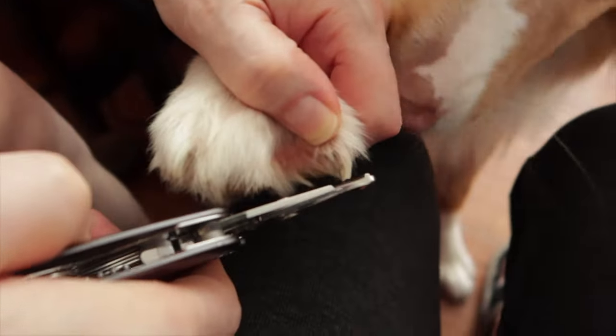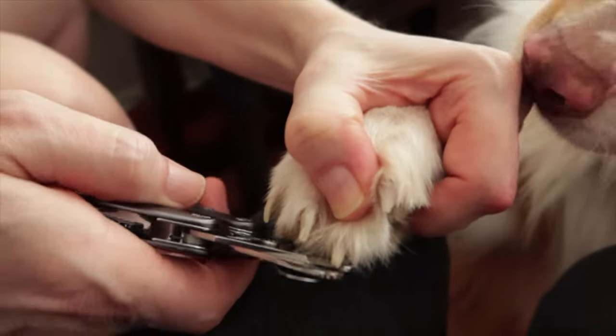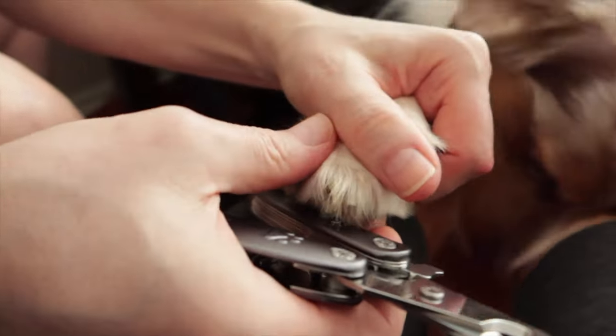Oh yeah, they cut nice! They cut easily — cut right through.